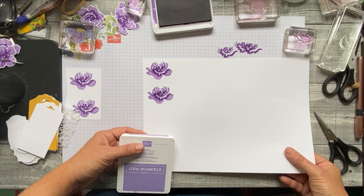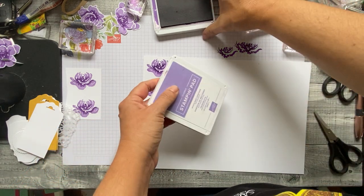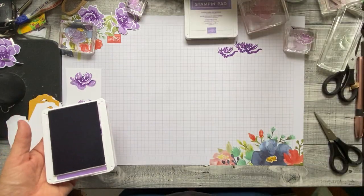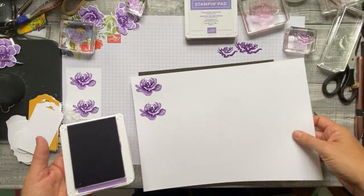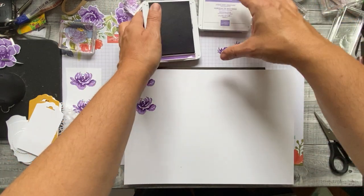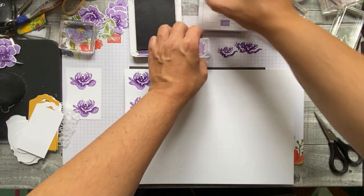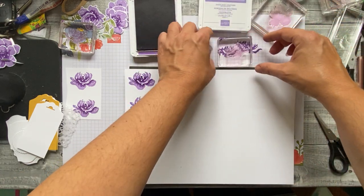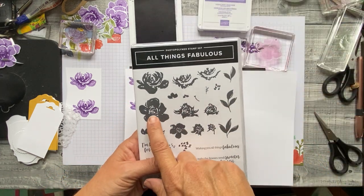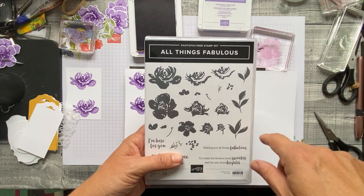Now I'm going to show you the other flower set. I've closed up the Highland Heather and I've got the Gorgeous Grape open. We're now going to use this one, this one, and this one — I think that was 2A, 2B, and 2C.